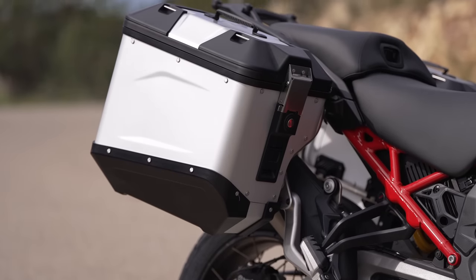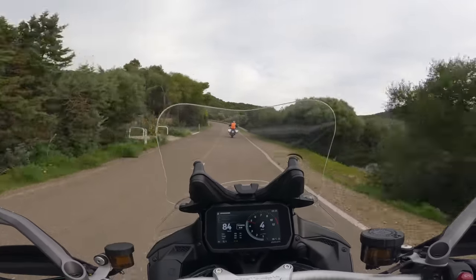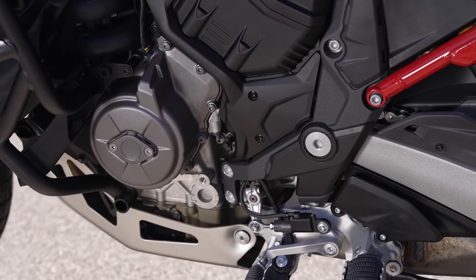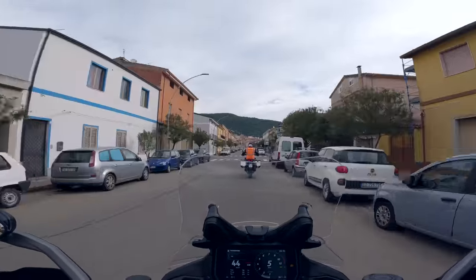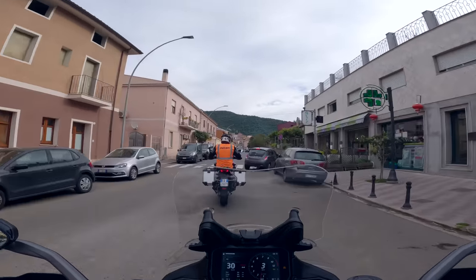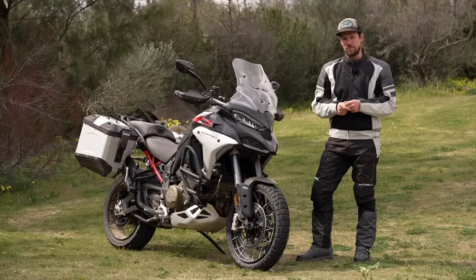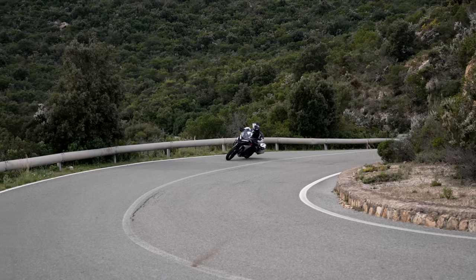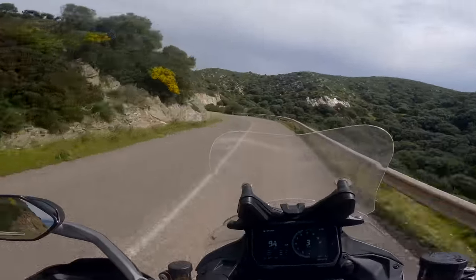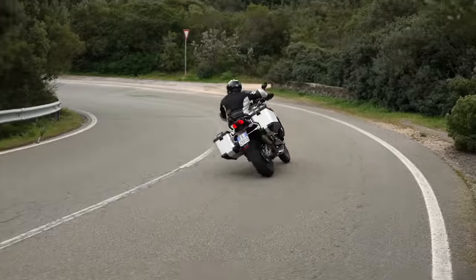The ones we're testing have got the boxes on as well. Ducati wanted us to test them with the boxes and engine bars — their reasoning being that's how most people are going to buy and ride them, so why test on the launch with everything stripped off to make them lighter? All Multi V4s use a rear cylinder deactivation strategy. Think of a V4 as two parallel twin engines glued together in a V-shape. When you're in town riding at low RPM, cruising around, they use rear cylinder deactivation so the rear cylinders aren't doing anything — to save fuel and reduce heat from the rider, so when you're sat in traffic it's not boiling your legs.